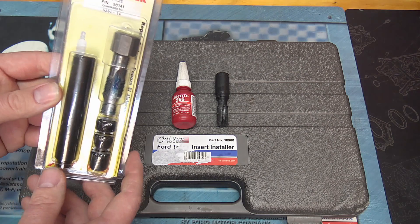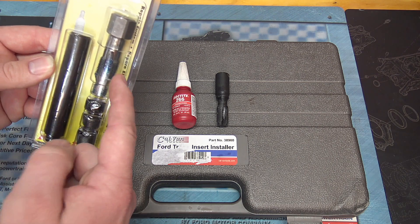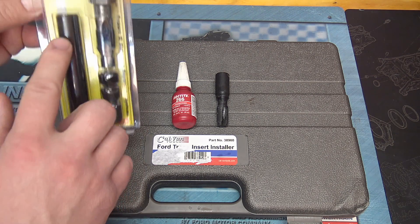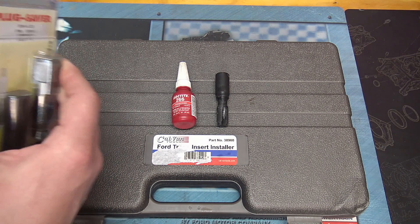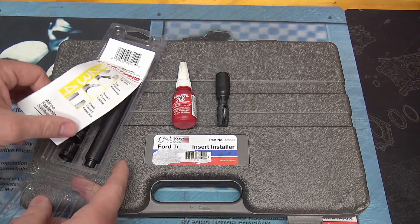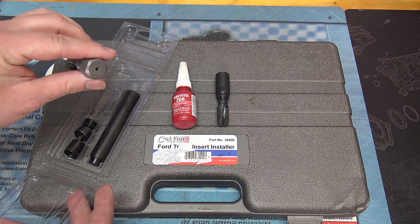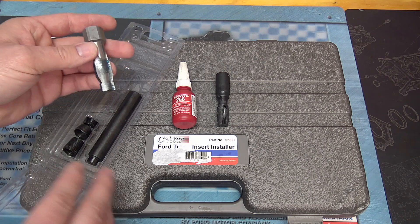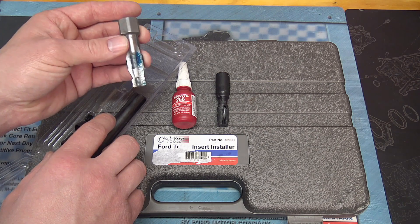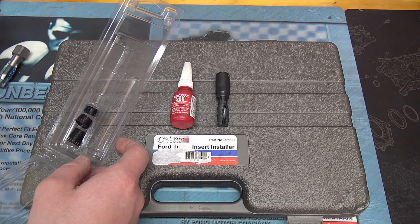The more common kit at auto parts stores has lock-and-stitch style inserts and a stepped tap, plus a punch-down tool to set the insert. The problem with this kit is the head on the tap is three-quarter inch — you can barely fit a five-eighths spark plug socket down into the spark plug well, so there's no way this big tap is going to fit. But it does have the style of stepped tap I like and would otherwise work for their inserts.